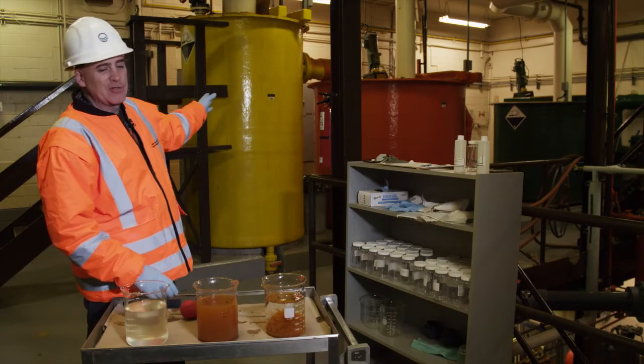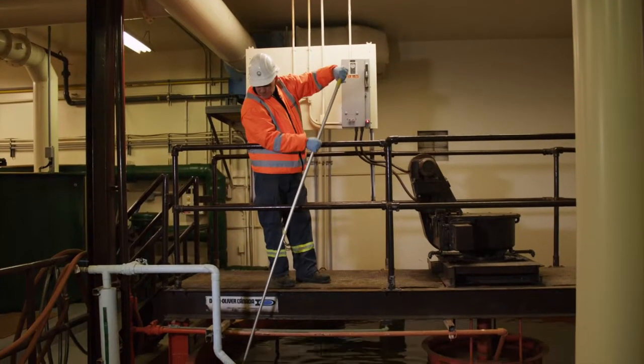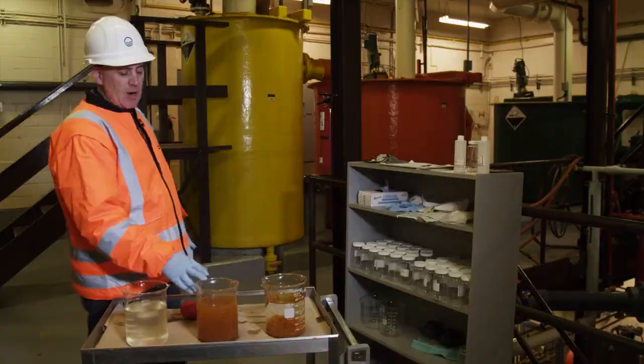We then pump it through the treatment train, adding ferric chloride at a 2.5 to 1 ratio to arsenic. This will allow the ferric ion to bind or combine with the arsenic and start a floc.